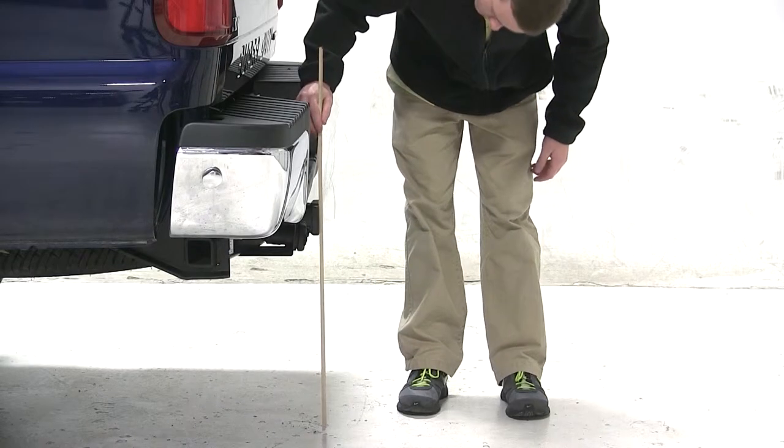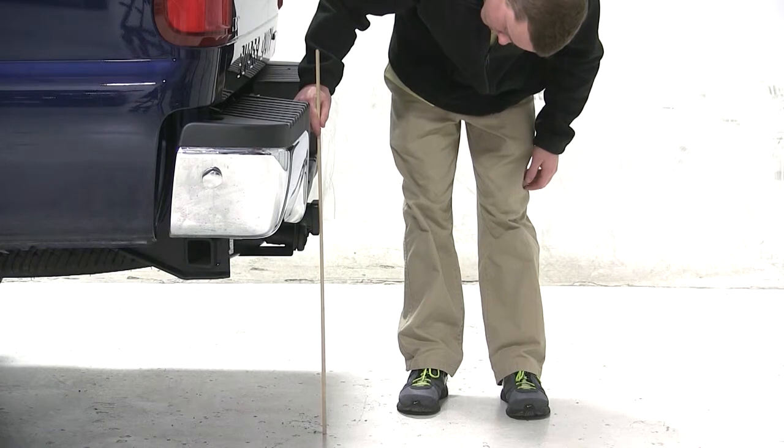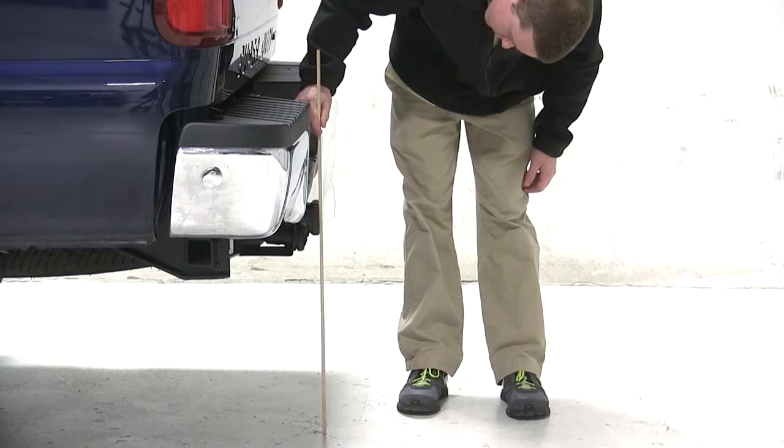Now before we begin our test fit, we will first obtain the hitch height of our vehicle. This is the measurement from the ground to the inside top of the receiver tube, and we'll get a measurement of about 21.5 inches. This measurement may vary due to tire size, hitch style, or any other aftermarket accessories.